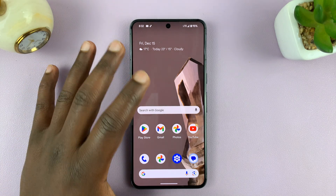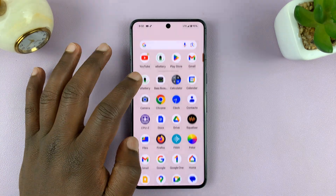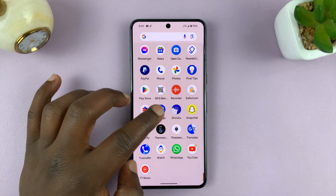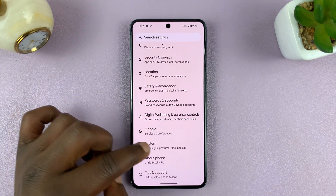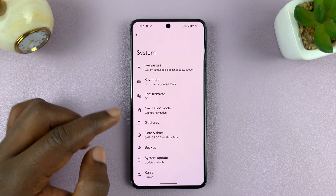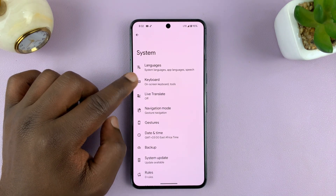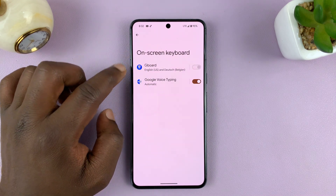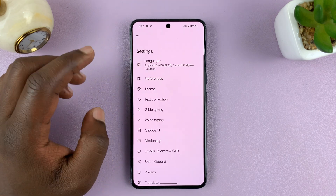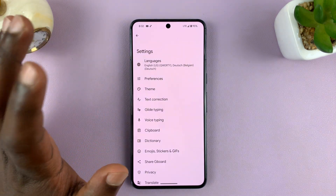For this one, we'll have to go into the keyboard settings. So go to Settings, then scroll down to System, under System go to Keyboard, and then go to On-screen Keyboard. Then tap on your keyboard, which is Gboard for all Pixel phones by default.